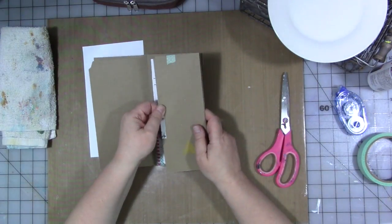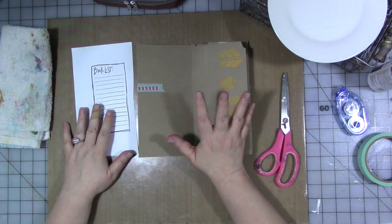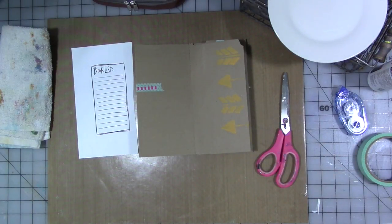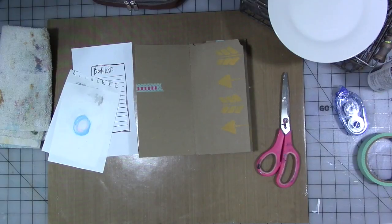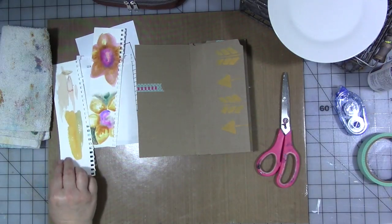The first thing we're going to do is find a section to tip in our book club list and find something to tip it in on. I've got some random bits and pieces and bits and bobs and different things, scraps of paper. Let me see what I can find that might work.